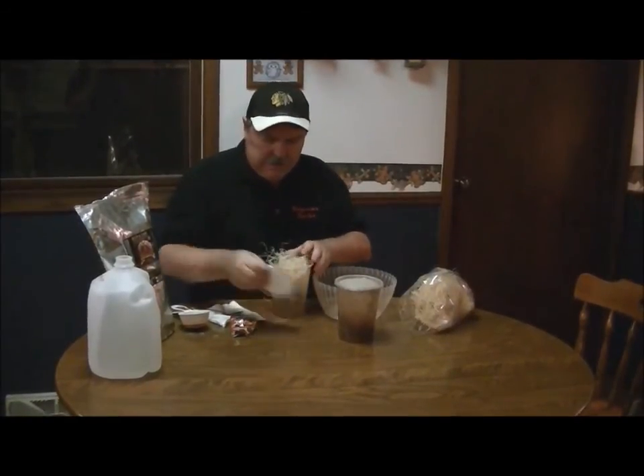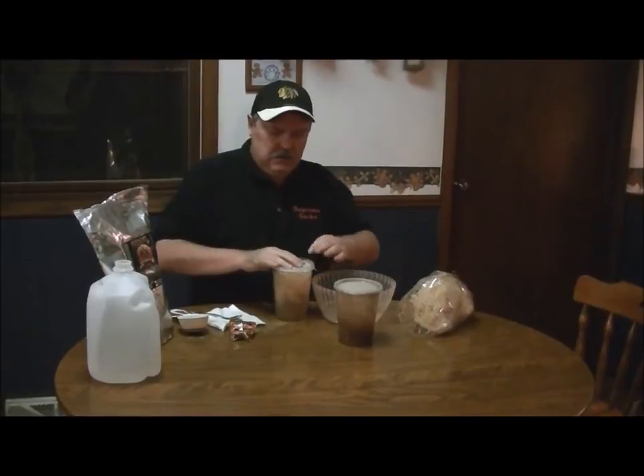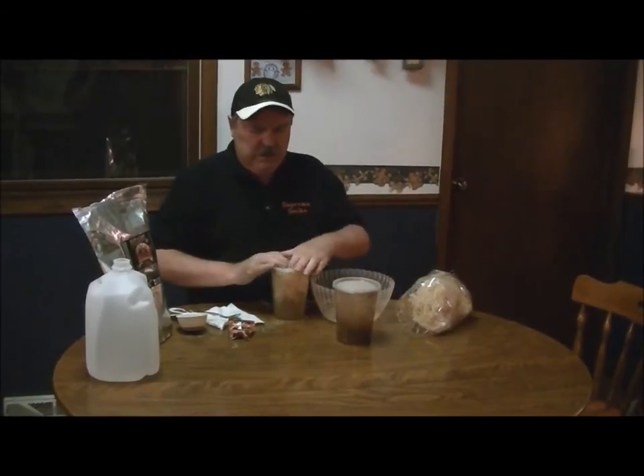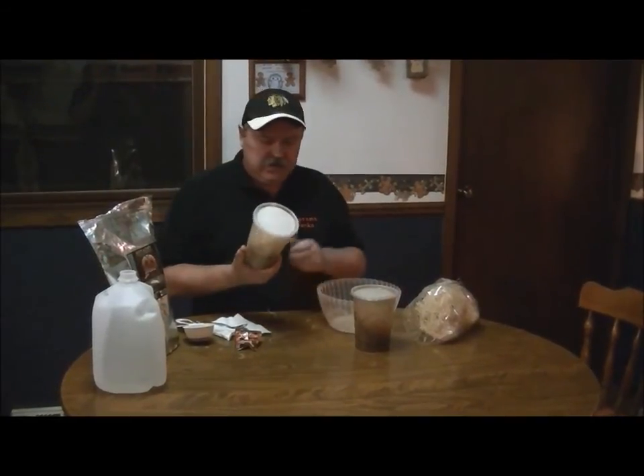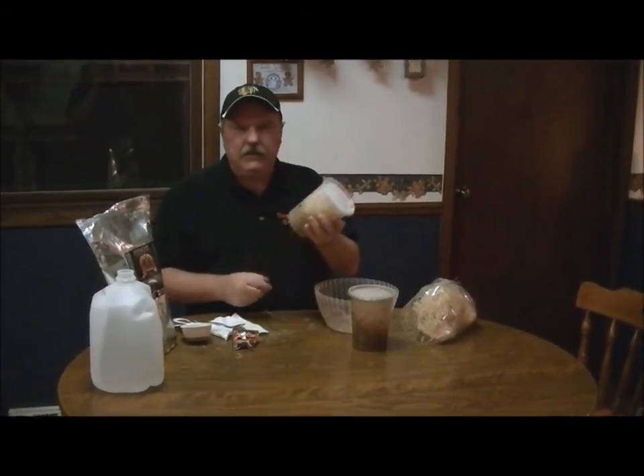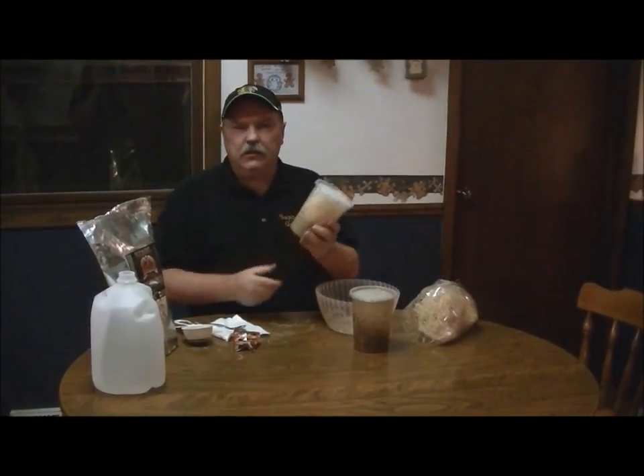They'll find their way out. I'll throw on my top and we're all set. I'll go ahead and mark the date of the culture so I know when it was started and when I should start another culture. The geckos will love these wingless fruit flies. This is Wally Kern with Supreme Gecko.